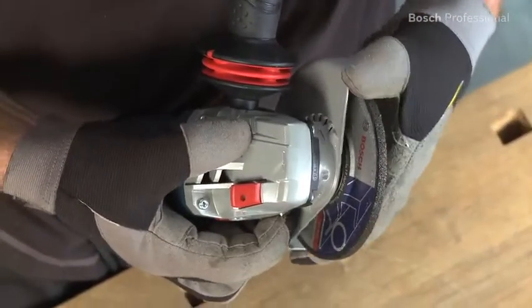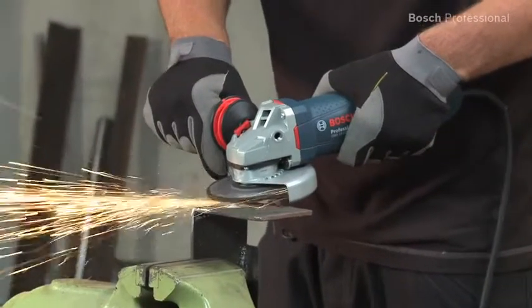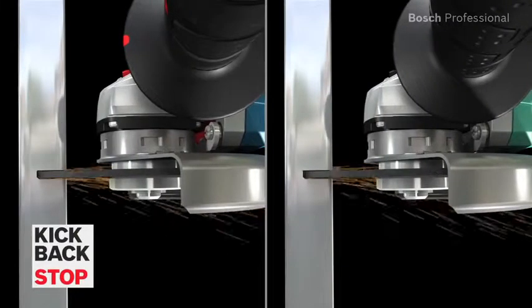A tool-free adjustable protective guard rounds off the safety features. Bosch offers the protection angle grinders with 1200 and 1500 watts for everyone who requires even more power and a high level of user protection in their day-to-day work.